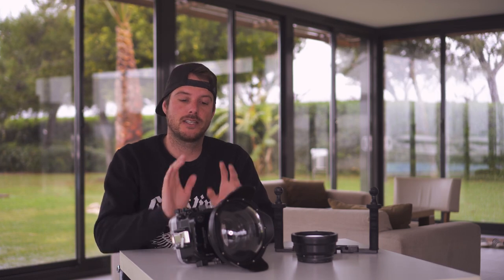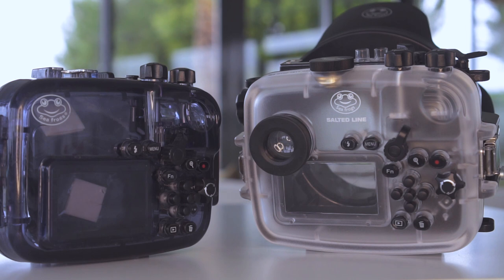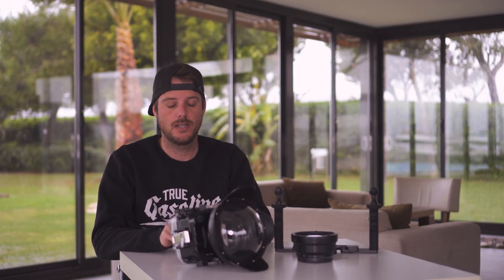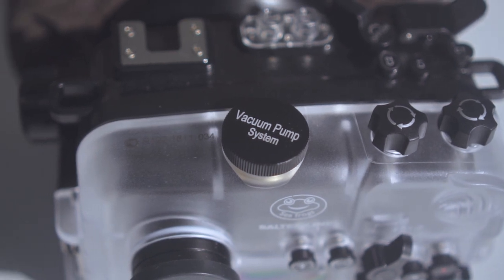Other minor improvements include a viewfinder — the old one didn't have one at all — which makes it easier to shoot photo and video in brighter conditions. Also, this model has a vacuum pump system. You have to buy the vacuum pump separately, but the outlet is right here and you can use it whenever you want. The vacuum pump is around 130 bucks.